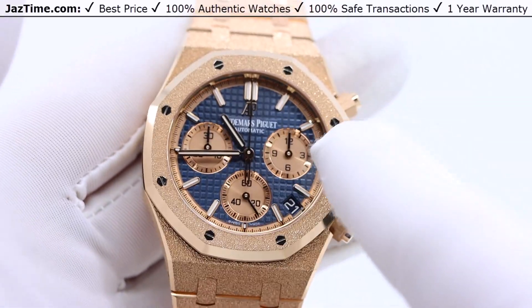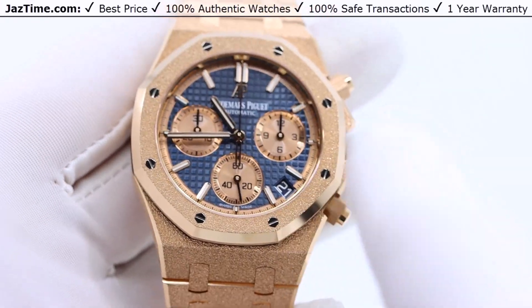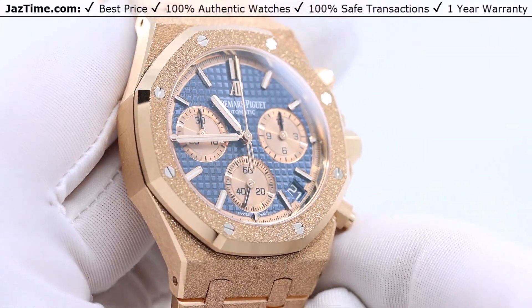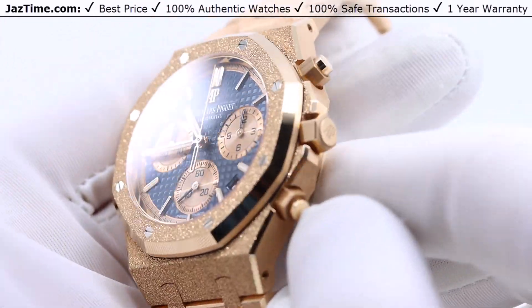The bezel is also frosted, and it's the octagonal bezel that AP is known for. It has this frosted look with the hexagonal screws. It has a high polish on the bezel as well as a hammered finish, which gives it even more of a sparkle.